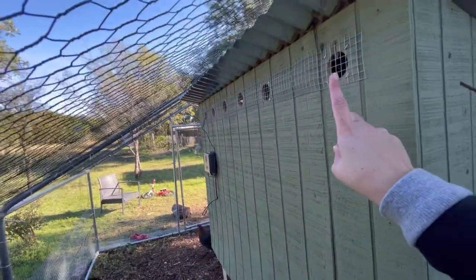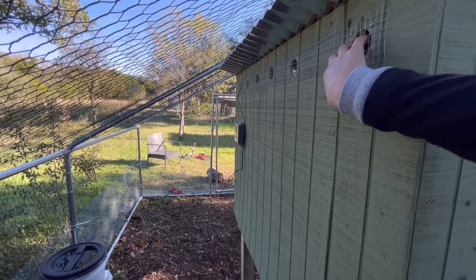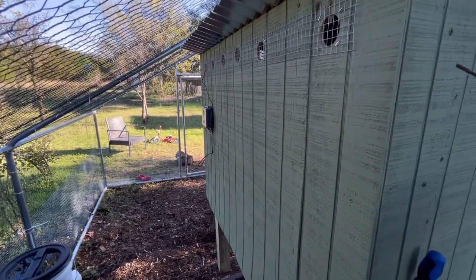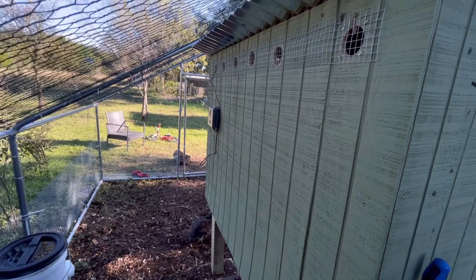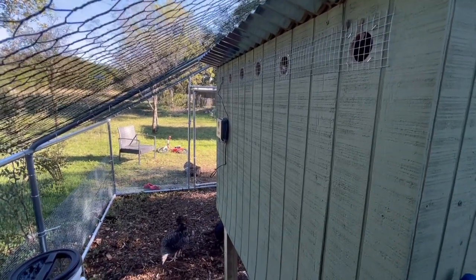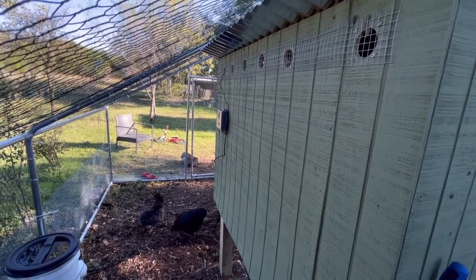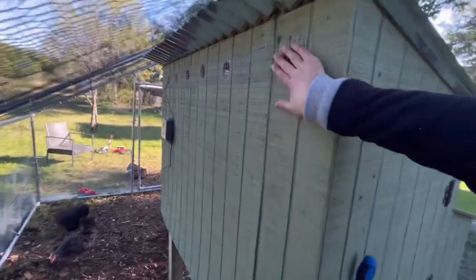My husband added some air vents the other day. He was going to put the hardware cloth on the inside but couldn't get it to work properly, so he put it on the outside. When summertime comes, we're actually going to make this a full window with hardware cloth for extra ventilation. In the winter it's fine. We've been checking on them a lot, especially in the evening at night, to make sure the temperature feels good in there — and it has. If you have any tips or suggestions, or if you don't think this is enough ventilation, please let me know. We're totally open to changing things — we just went off what we read online and in some books about chickens, coops, and what they need.